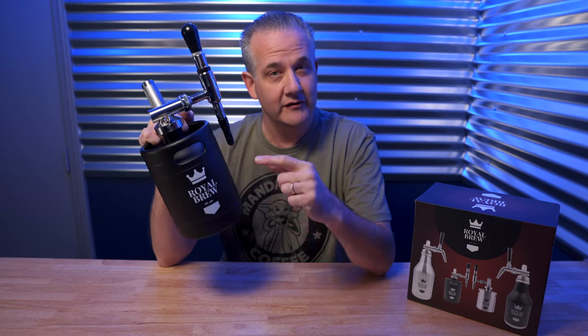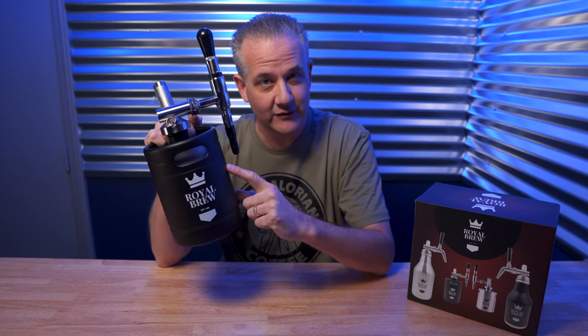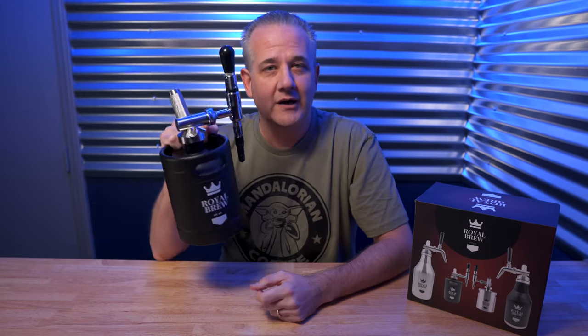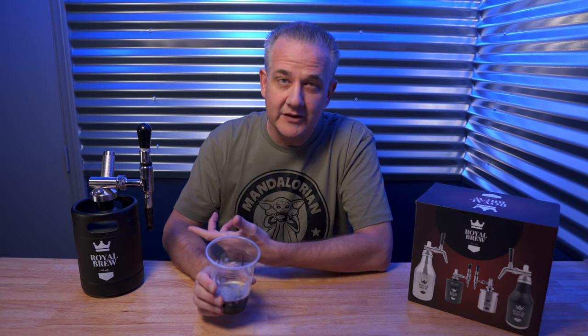The quick and easy way to make nitro cold brew coffee is to go out and buy some pre-made cold brew coffee, put 40 to 48 ounces in this 64-ounce keg, put in a whipped cream charger, screw that all the way down, shake it around for about 20 seconds, put it in your fridge for an hour, and boom — you've got nitro cold brew coffee coming out of the tap. That's the quick and easy method, but certainly not the cheapest.